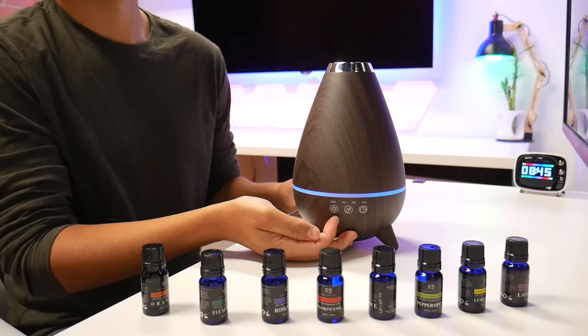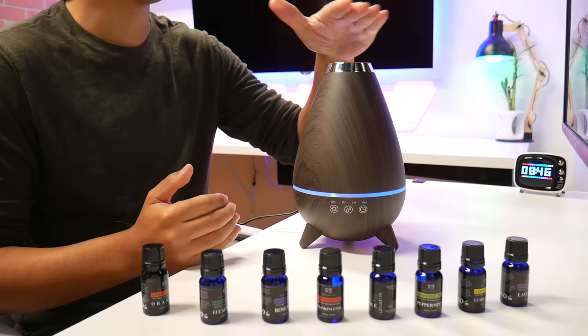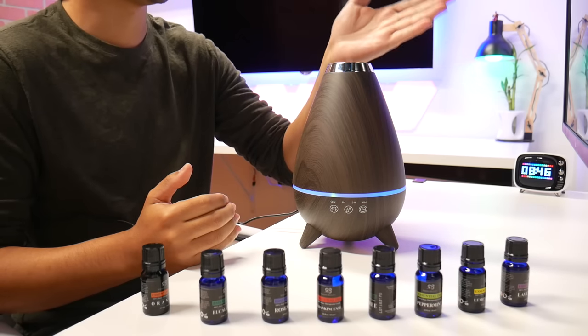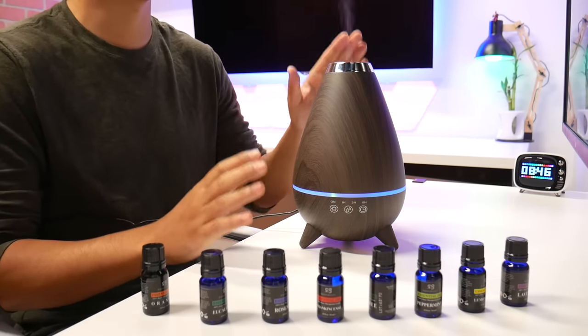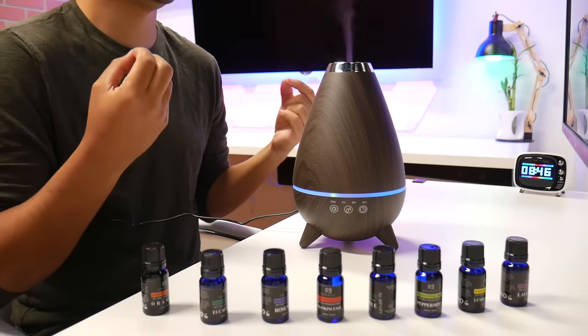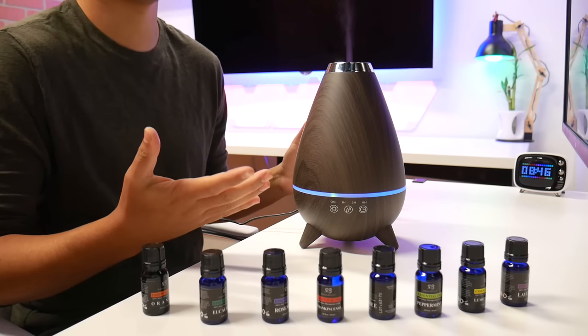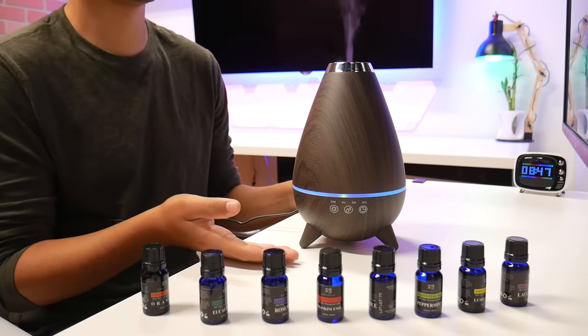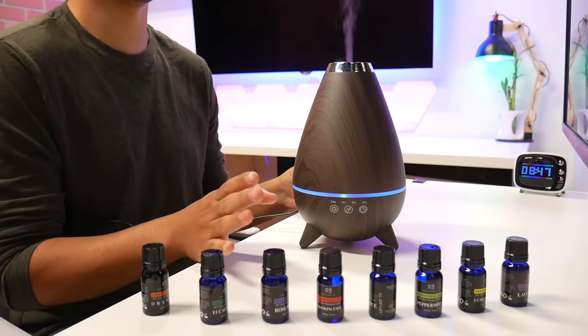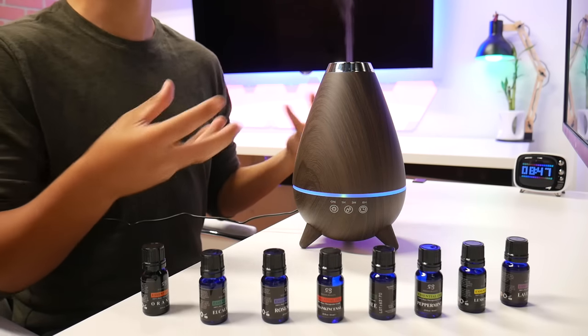We have the water vapor and the timer — you set the timer right away. The vapor is cold because I poured cold water in — you don't want to put hot water. That smell is so strong; I put enough to be strong, but you can obviously use less depending on your nose. It also detects if it runs out of water, so it'll shut off. It reminds me of going to a spa.